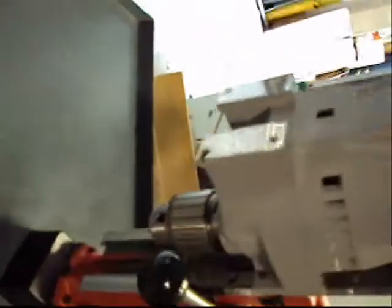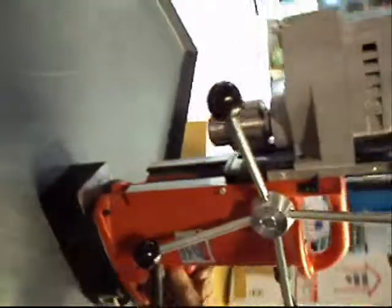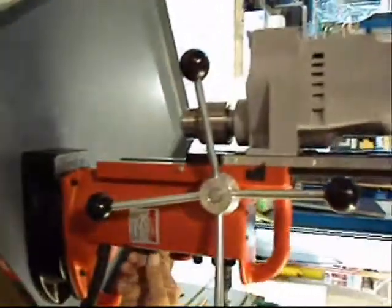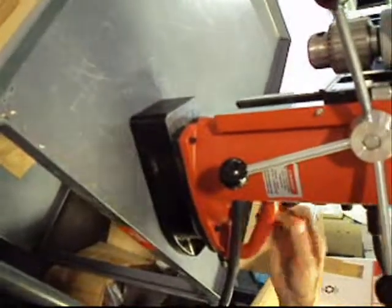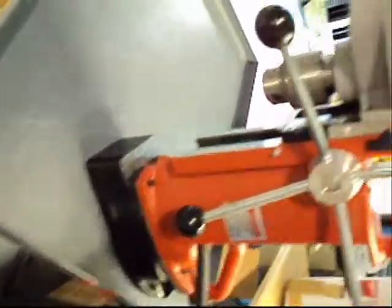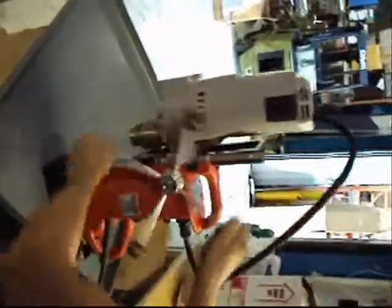We're going to power this baby on. All the controls work here, and I'm going to show you what's right and what's wrong. You can see it's not stuck down. I'm going to turn the magnet on, and you couldn't move that thing for anything — it's stuck right down there. I'm going to turn the power on. You can see the variable speed. It runs up and down real nice. It's real smooth and tight.